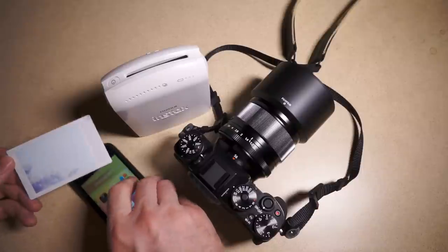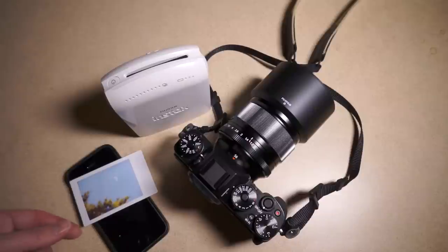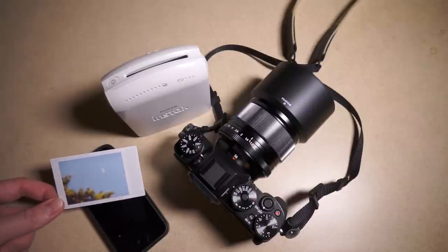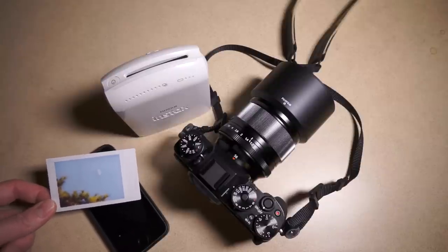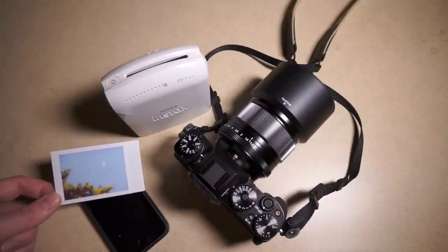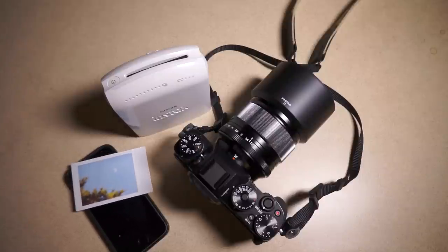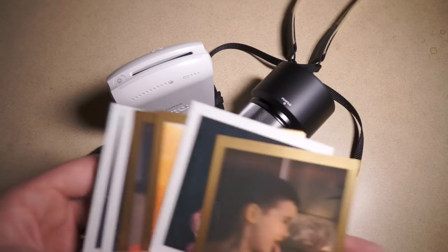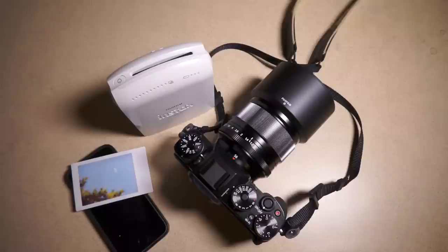You can see this print is pretty far along in development. I think they say four to five minutes for full development. You kind of start to see the image pretty quickly — sort of instant in the sense that you start to see it, but it takes a while to fully develop. It's still way faster than Impossible film. I have some over here that I shot with, and that stuff takes like 40 minutes to develop. I'm not going to buy it again.